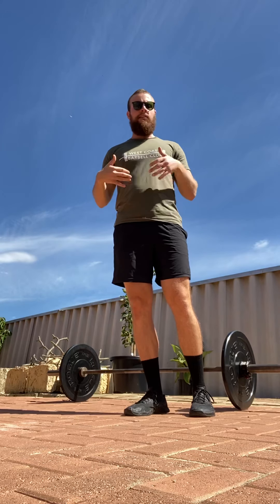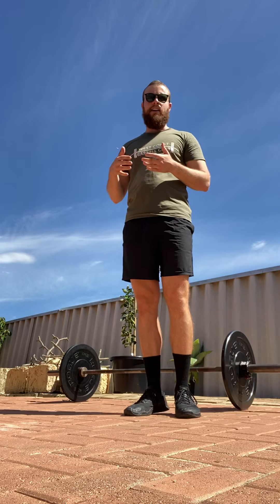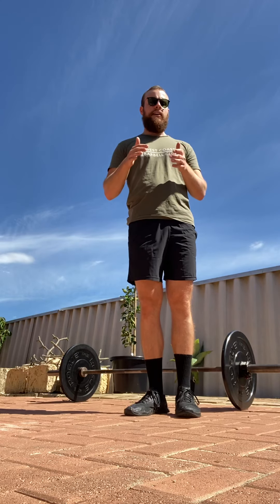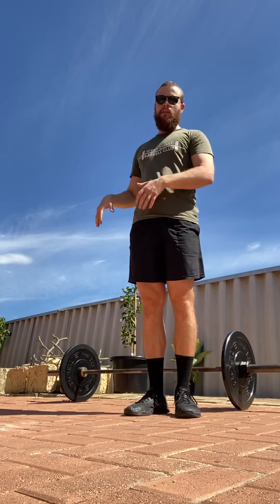That means we're also going to be performing a power clean to get the bar into position for the set. It's going to be a useful thing for you to learn if you don't have access to a rack. However, if you do have access to a rack to perform an overhead press, I am anticipating having you walk it out of a rack as opposed to taking it from the floor.